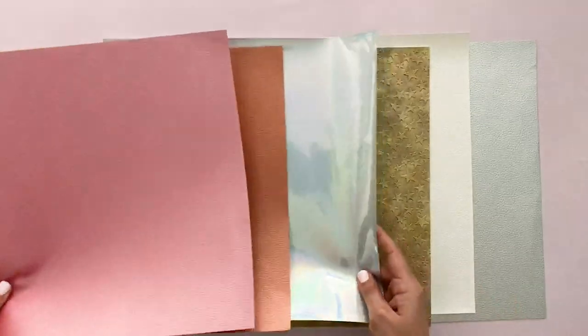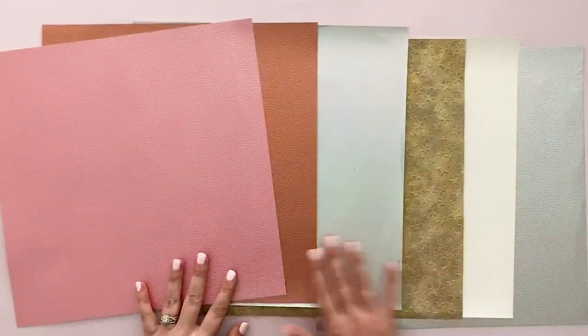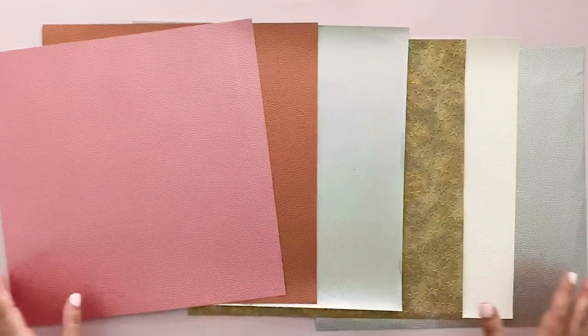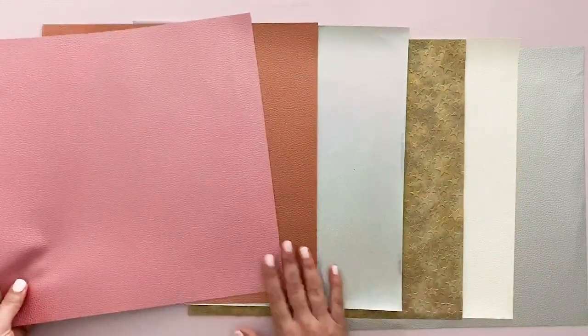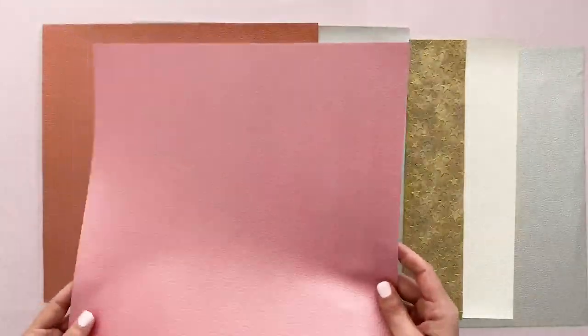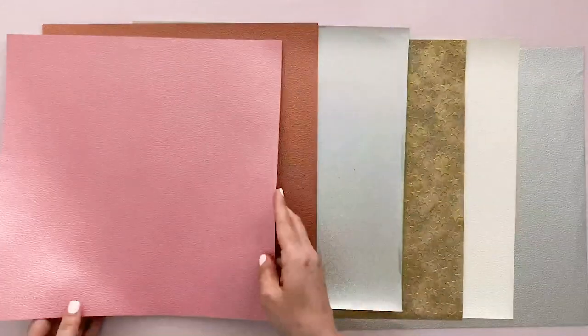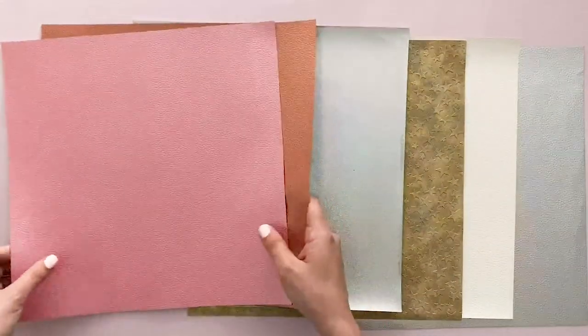I just wanted to show you the colors that they sent me. This is just a small sampling so there actually will be a lot more colors available on their site. I'm already so excited about this product because it is a 12 by 12 sheet of faux leather. It has that nice textured look and it's also soft on the back, so it would make great earrings, bracelets, keychains, bows, all of the different things.